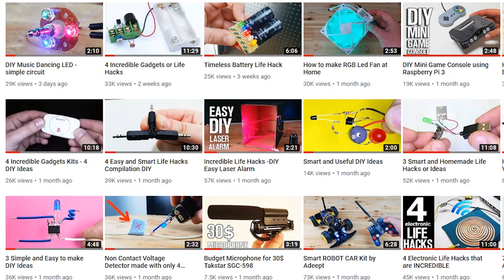Thanks for watching, and these are popular life hacks right now — check them out. See ya, Hacktubers!